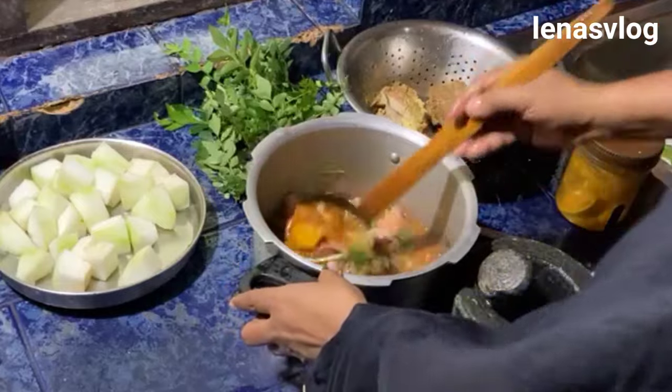I am making a dish that is plain and tender. I am making a dish with a cup of green tea.